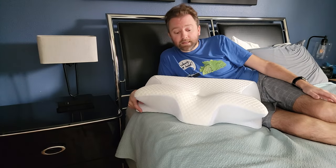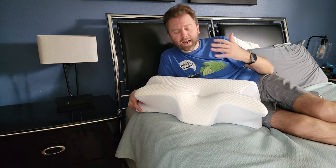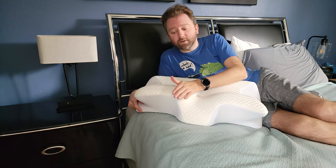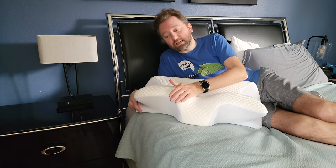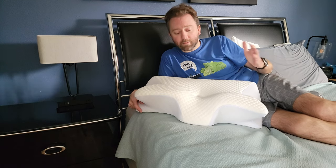Hey guys. So after sleeping on this for several weeks, I am a big fan. And it is a funky-shaped pillow, but it really has a setup for all kinds of sleeping styles, which I really like. I really like how it has this curved side, so that way when I'm sleeping on my back, I can kind of just rest my head against the sides. I'm a big fan of that because usually I used to like two pillows.